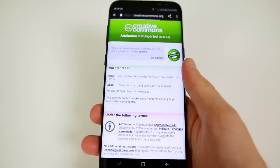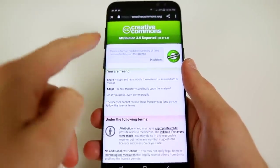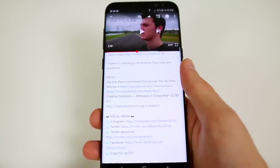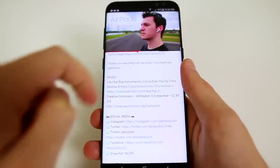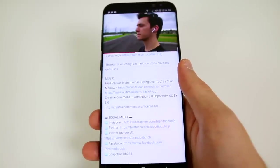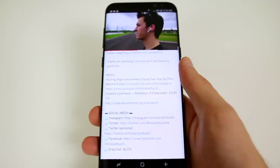One thing I absolutely hate about Android's version of the YouTube app is that when you open a link inside a YouTube description, the video will actually pause and not continue playing like it does on iOS. On Android it just pauses, whereas on iOS it continues playing in the background, which is very annoying. Things like that are what I found to be pretty common on Android — the apps just aren't as polished and as great as they are on iOS.